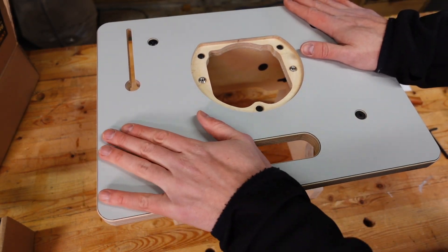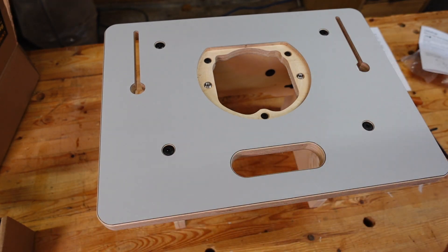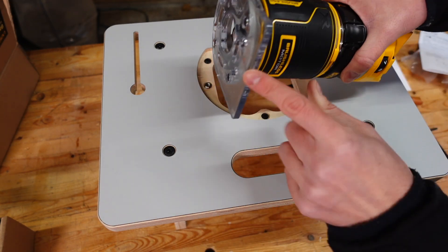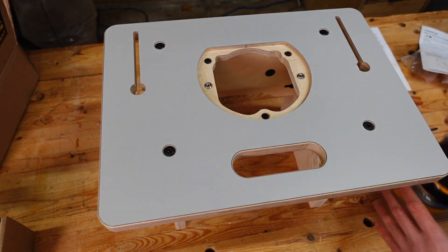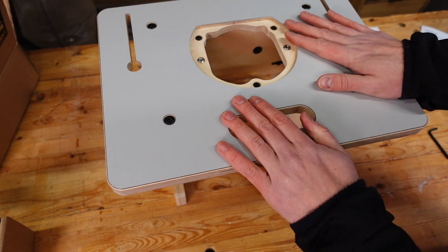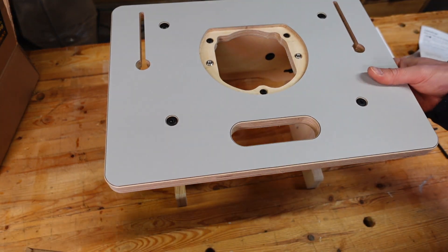Really quite sturdy — my workbench is not perfectly flat by any means — but pretty happy with the structure of this. Just to see loosely how the router will go, we will be removing the base plate from the router and putting the new one on. Let's get the fence on, and then we'll probably take the fence off just to put in the base plate, but might as well finish the setup of the router table itself.